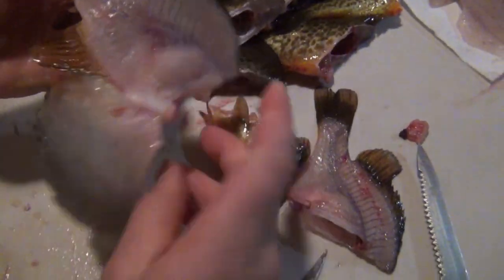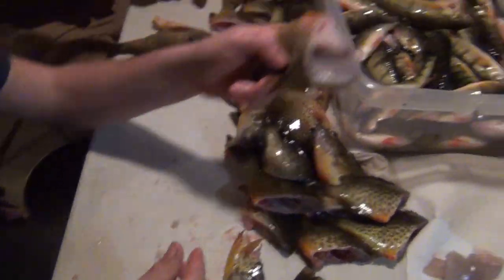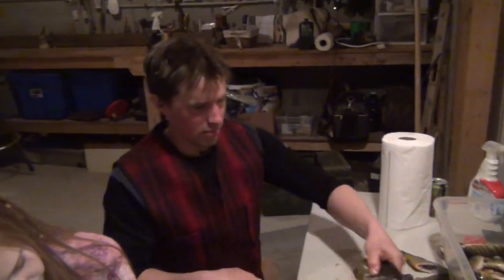You can see right through that — there's really not much meat left behind at all. There's nothing on this, and that's a cleaned-up fillet. Once you get quick with it, you can cut those things in about 50 seconds a piece.